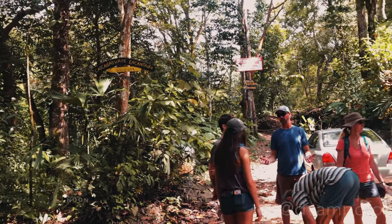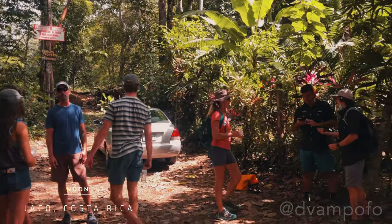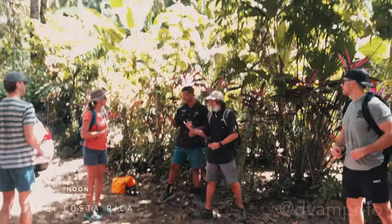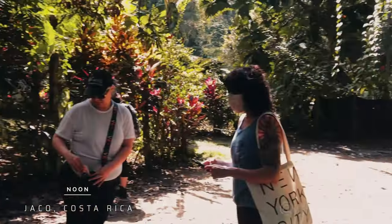Now to my second hike, this time in Harako, Costa Rica. This hiking route entrance is located at the back of a neighborhood — you can even hear a teen girl practicing saxophone in the background. Costa Rica is really interesting.